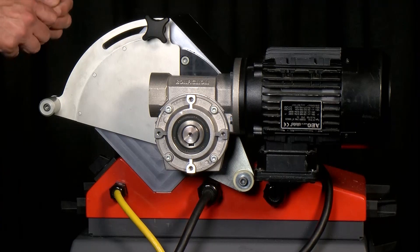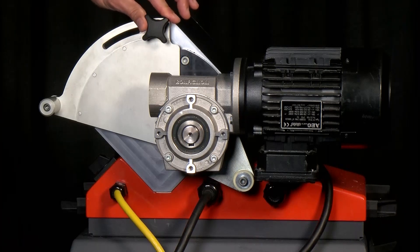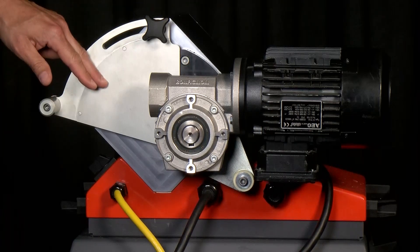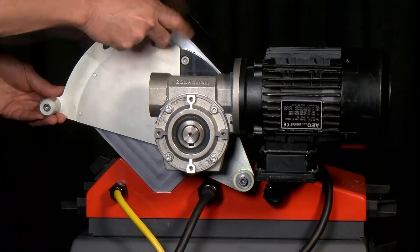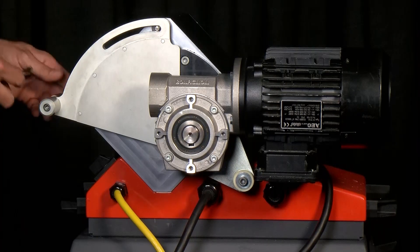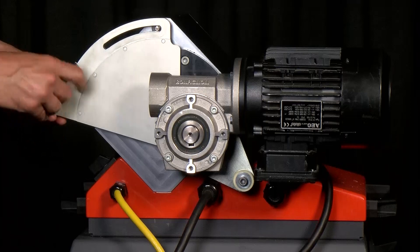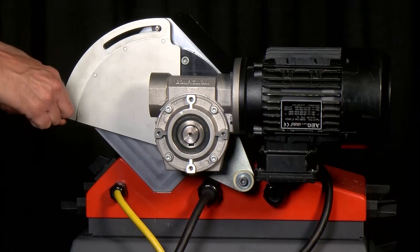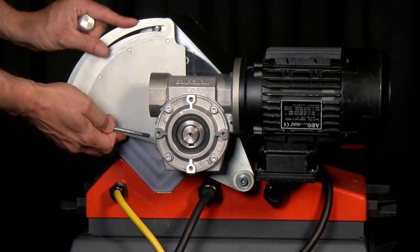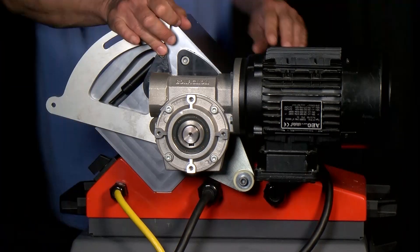Now that we know we need to make an adjustment to the traction rollers, there are a couple of things we need to do first: remove the lock nut, the adjustment handle cover plate, as well as the motor. We'll start by removing the thumb nut, then use a 5mm hex wrench to remove the hex screw. Now I can remove the cover plate, then move over to remove the motor.